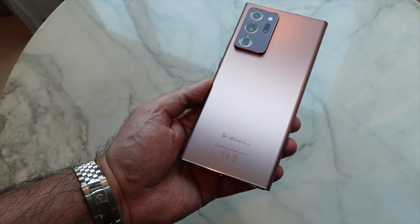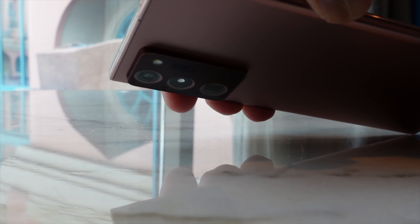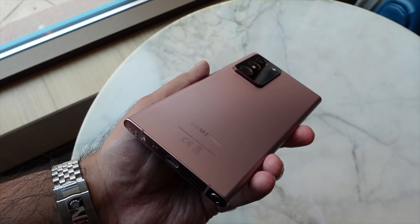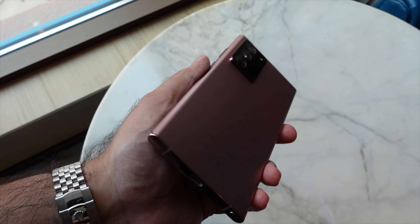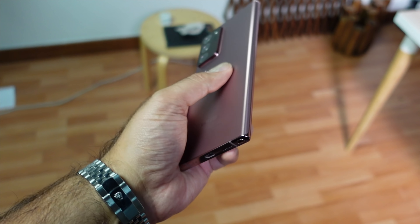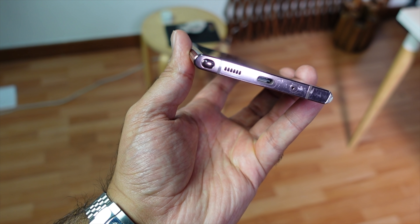It's certainly a very popular color choice this year. Camera bumps on modern smartphones are getting bigger — if you lay this flat on a table, you get quite a lot of wobble. The Note 20 Ultra features a combination of metal and glass; the back is a glass panel, and the Mystic Bronze color is complemented by a metallic finish around the sides. You can see the matching color, though glossy, at the top, bottom, and sides.